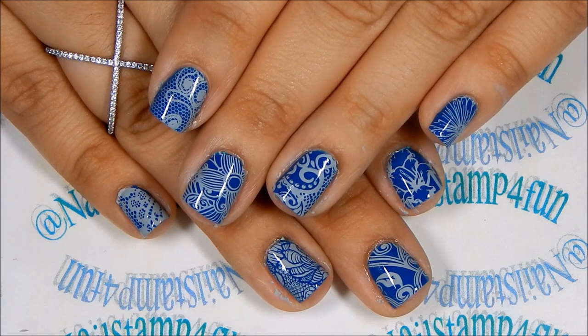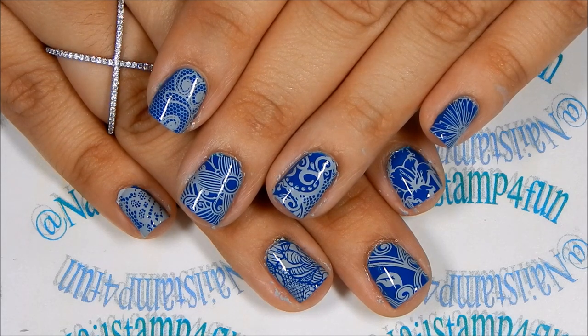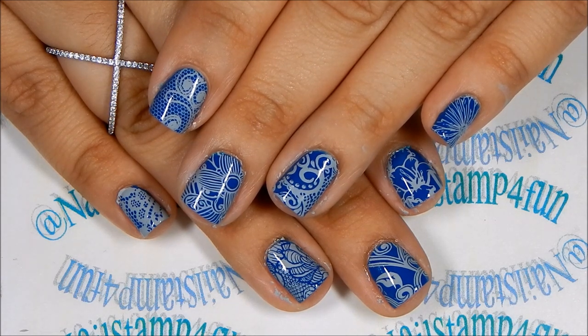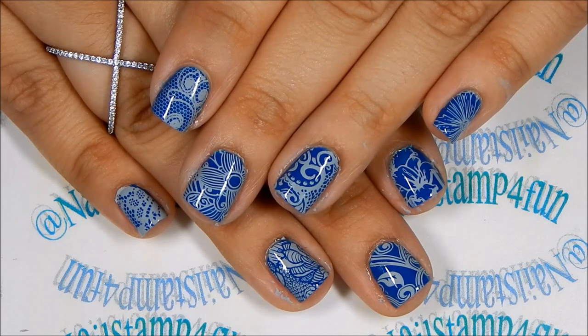What do you guys think? I think Mary Ann nail stamping plates are beautiful, and as you can see in the video, they stamp beautifully as well. You should definitely check them out if you haven't. And if you have, what's your favorite plate from Mary Ann Nails? Let me know in the comment section below. I hope you guys enjoyed my video. Please take care and happy stamping. Bye!